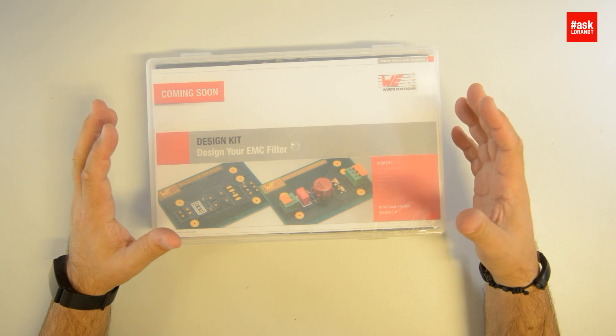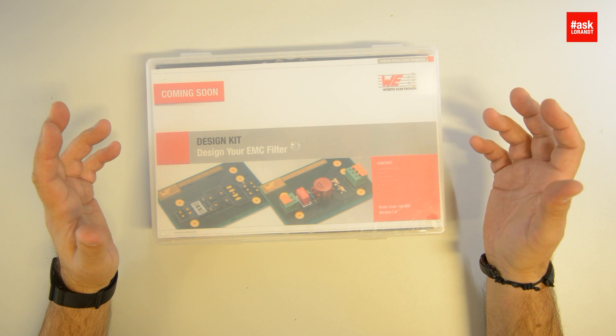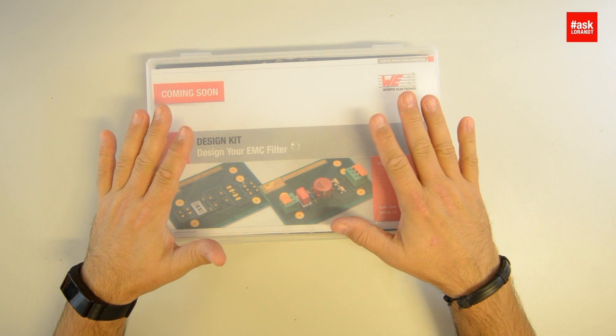Hello my dear friends of electronics. Today I want to show you a new design kit for input EMC filter. That kind of filter you can buy for a lot of money, but today I just want to show you how simple it is to design that kind of filter or to make your own filter. This filter is needed for every AC-DC power supply because you want to filter for common mode noise, you want to filter for differential mode noise, and it's quite difficult to choose the right filter which is already prepared and boxed.